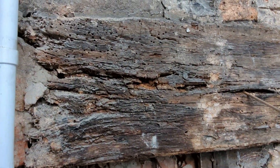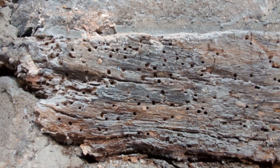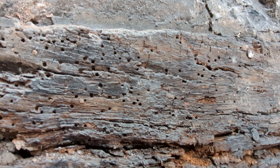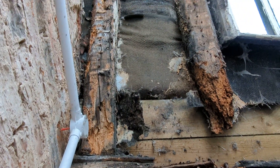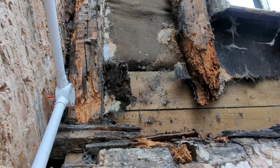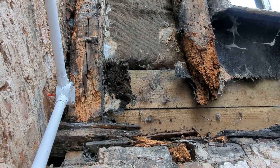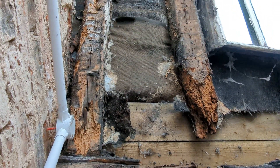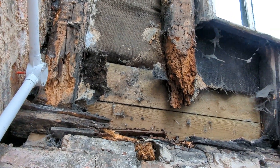Looking at this beam - this structural beam - we've got an infestation of Death Watch Beetle. We've got an ongoing rainwater penetration issue in this location. You can see the oak rafters and what's happened to the feet of the oak rafters. We've got both common furniture beetle and Death Watch Beetle infestations, and you can see it's quite significant, the degree of the damage that's been done.